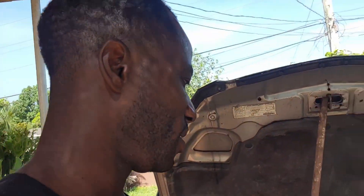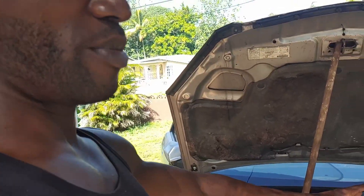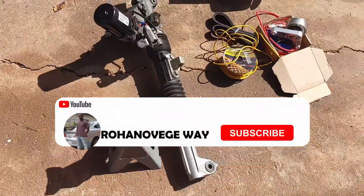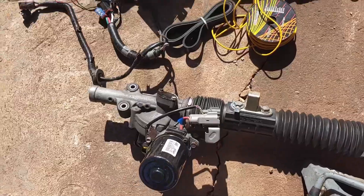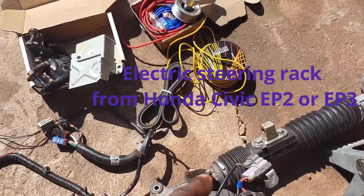What's cracking? As you can see from the title, I'm going to convert my power steering from hydraulic to electronic. These are the items needed for it to work: electric power steering from the EP3R Honda Civic.